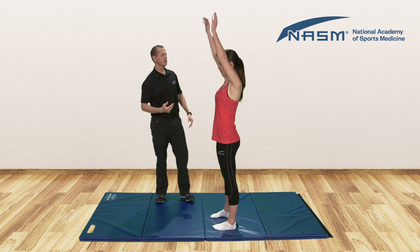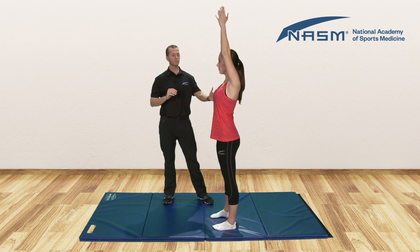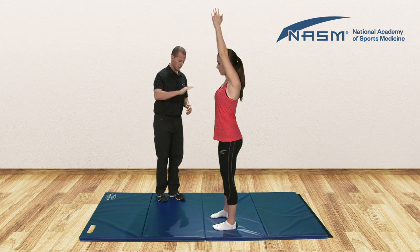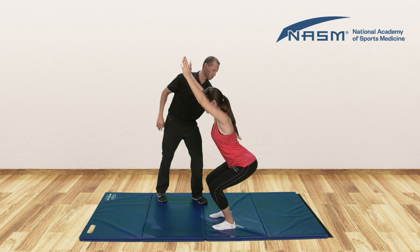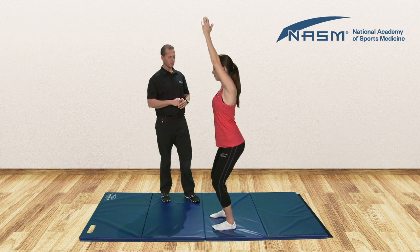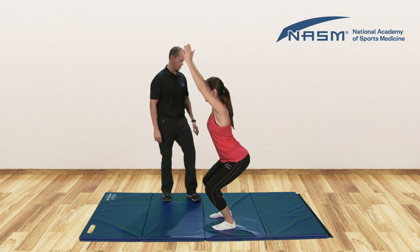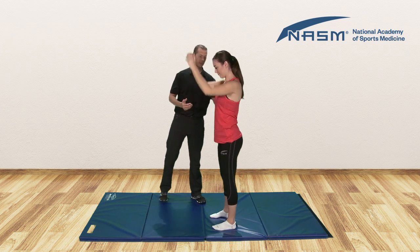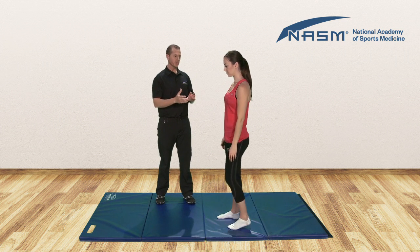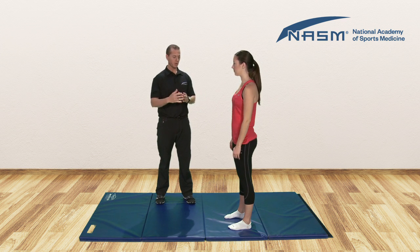Now let's reach both hands overhead — we want to be sure they're all the way overhead. She's going to perform about five squats down to the height of approximately a normal chair. Go ahead and squat, and we immediately start to see that arch in the low back. We can come up — we'll have her do a couple more. We can see there it is, and you can come all the way up. So if we immediately see the compensation, there's no real reason to have her continue squatting. We see the compensation and then we can move on with our protocols.